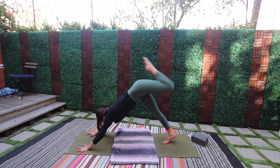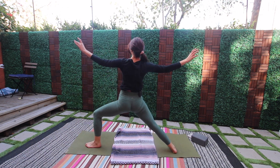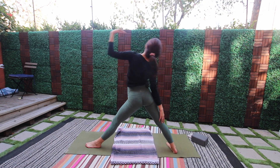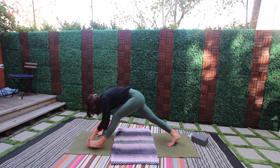Back to the top — left leg high, step it through, windmill open. Straighten in reverse triangle pose. Round it down — vinyasa.